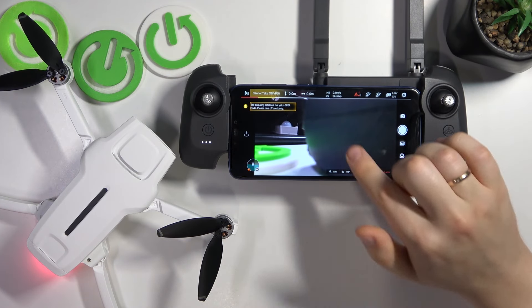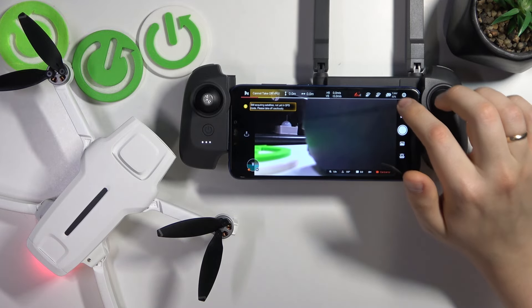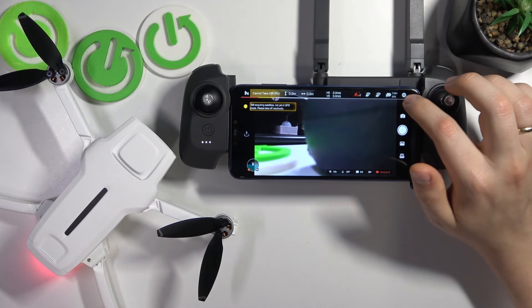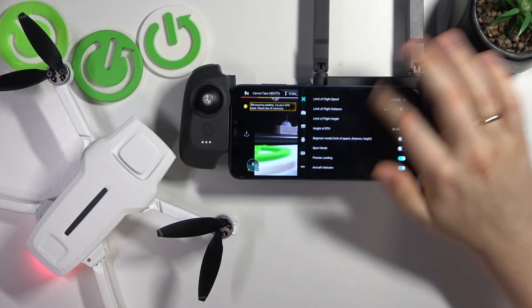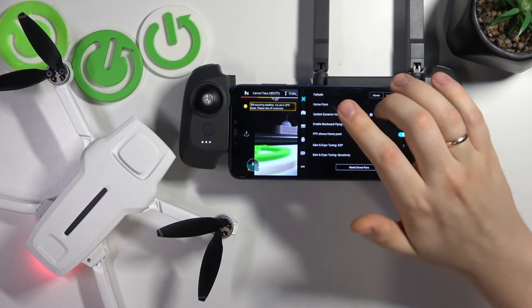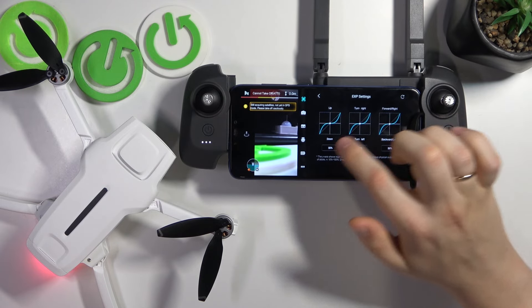To start, you will need to open the camera view of the FIMI Navi Mini app, then launch settings by tapping the cog icon to your top right, then select the drone category on the left, and scroll all the way to the bottom of this settings category — here you can change the gain and expo tuning curves.